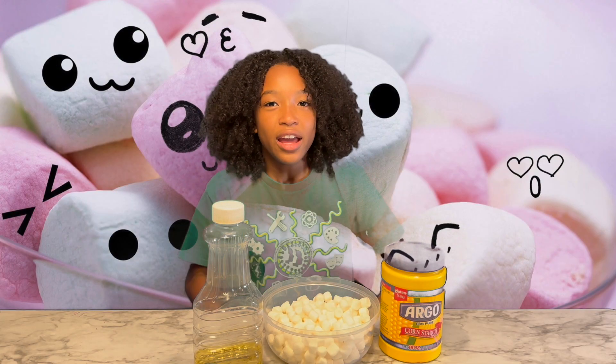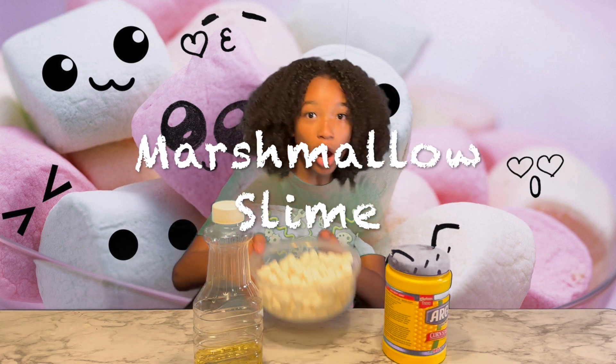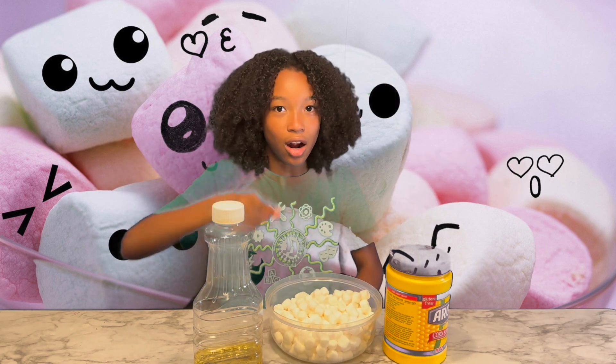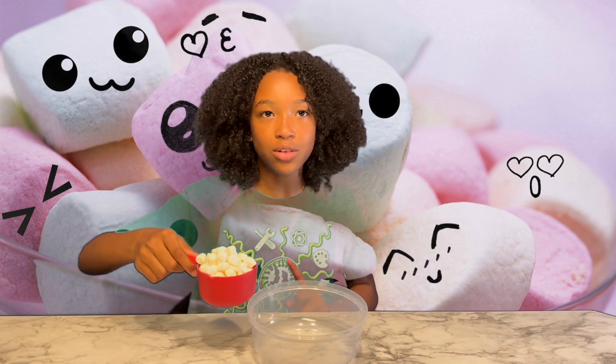Hi guys, it's Crack TV, and today I'm gonna be showing you how to make slime out of marshmallows. Let's get started. First, we're gonna add a cup and a half of marshmallows to the bowl.